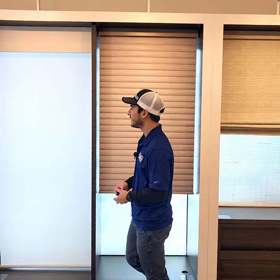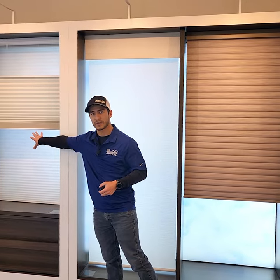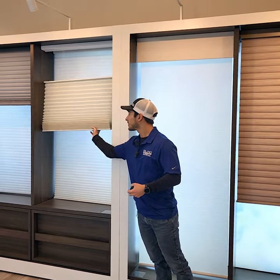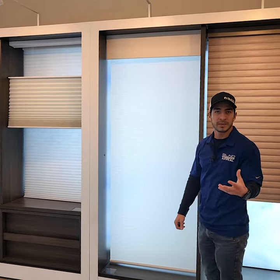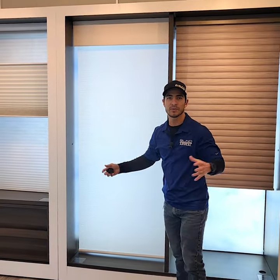Everyone knows all about roller shades and honeycomb shades. Honeycomb shades are known for their energy efficiency — they have cells which trap the energy that comes in through the windows. And then there's also roller shades, which are known for minimalistic views. You can roll them up and out of the way and get a good clear view through your windows.